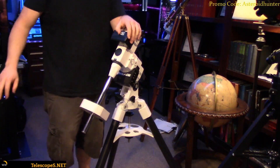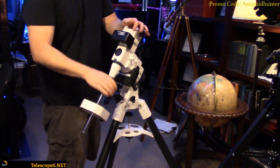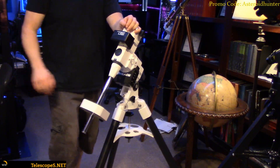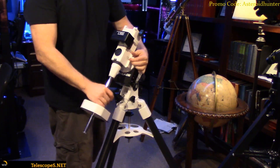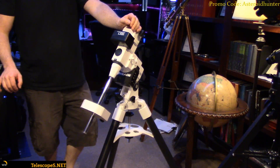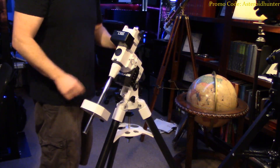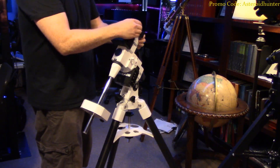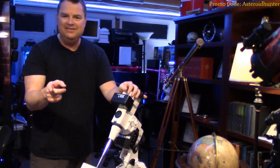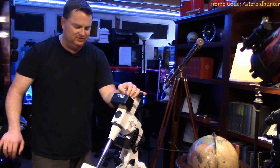Again, you put the promo code 'asteroidhunter' — there's a display at the top right of the screen. Put that promo code in the shopping cart for anything you're buying at Telescopes.net and you're going to get a discount on your orders. That's how you let them know that the channel sent you over there, and we're just grateful for our sponsorship with them and all the things they do for us. You can call Daniel, Simon — those guys down there — really knowledgeable guys. That's an unboxing of the LX85, guys, and we'll definitely get the reviews up for it.